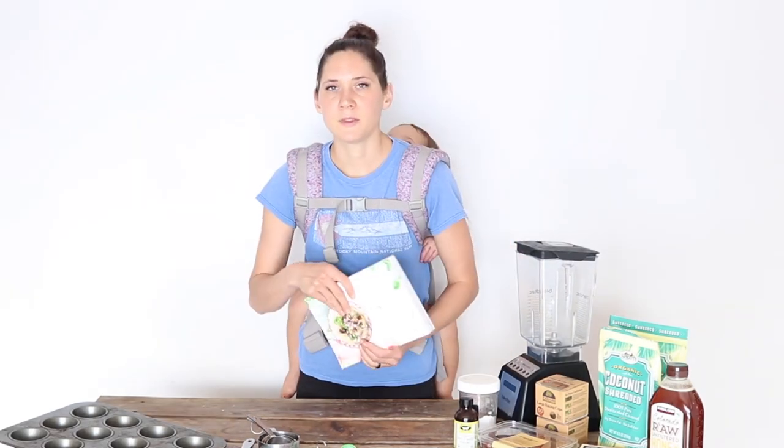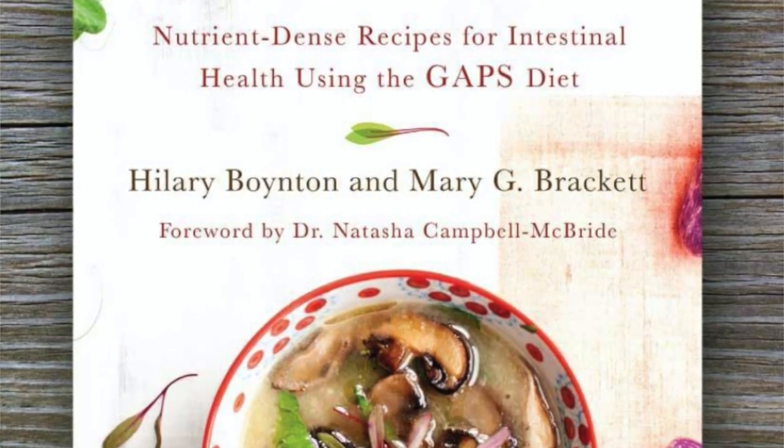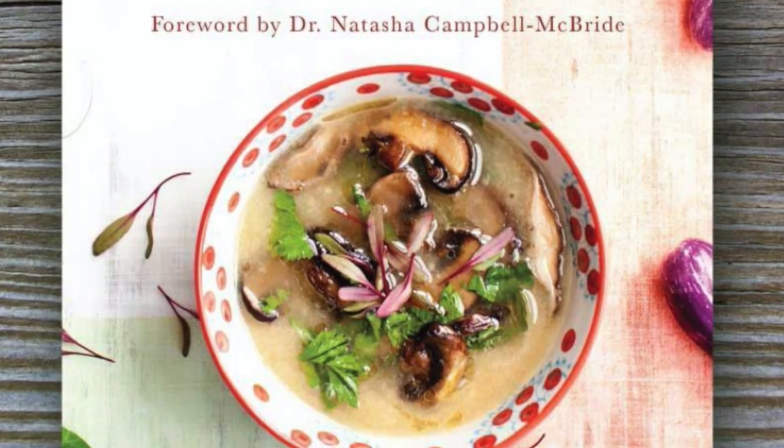These are great for when you want to have a healthier option for a birthday treat, either to send with your kids to a birthday party or if you're hosting a birthday party yourself. This recipe is adapted from the cupcake recipe in the Heal Your Gut cookbook, which is a great cookbook for getting lots of GAPS recipes. I make just a couple of changes to make it more the way I like it.